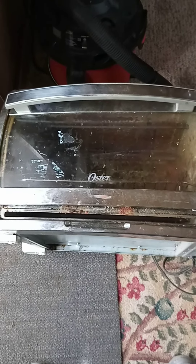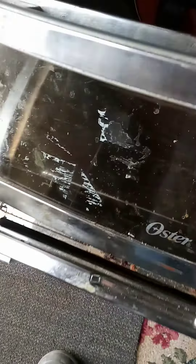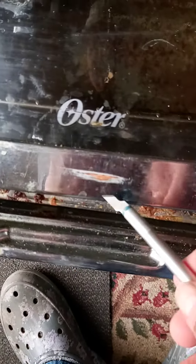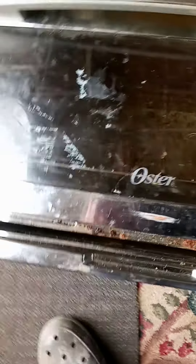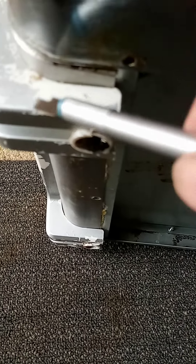I was gifted this old Oster toaster oven and what I want to do with it is clean it up a little bit. I'm going to use the oven rack and the door, and we're going to remove this bread wrapper that got stuck on there. I took the bottom tray out and cleaned it already, and I'm going to clean this all up and take these bottom pads off because it's just plastic covered with silver paint to look metal.